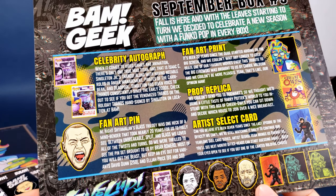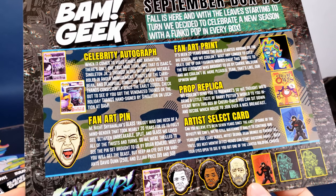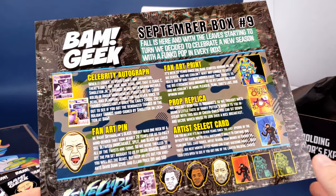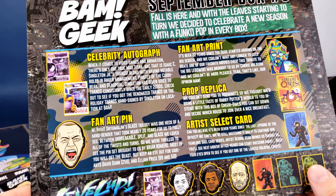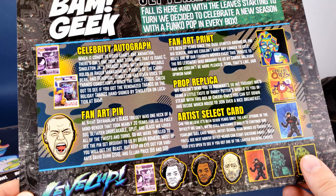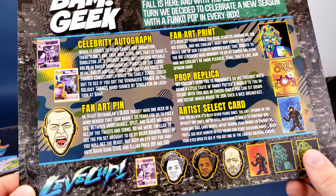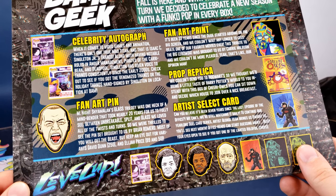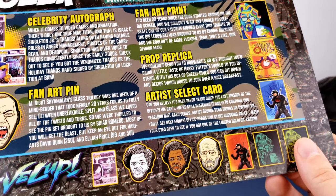Also contained inside was the fan art print — it's been 22 years since The Dude started abiding on the big screen, and we couldn't wait any longer to celebrate one of our favorite movies ever. I feel like now the pressure is on to like the movie — maybe I'll give it another watch. This tribute to The Big Lebowski was brought to us by Carrie Milburn. The proper replica goes to Hogwarts — since we couldn't send you there, we brought a little taste of Harry Potter's world with this box of Cheery Owls. You can sit down and decide which house to join over a nice breakfast.